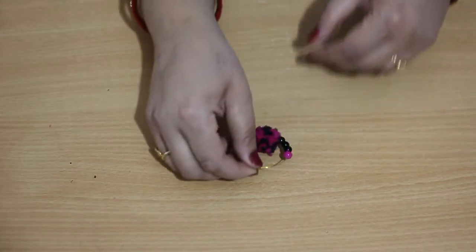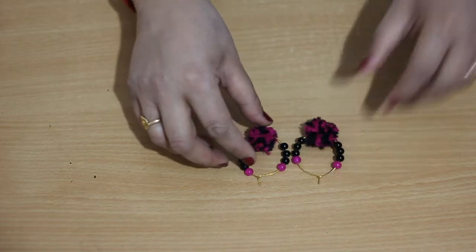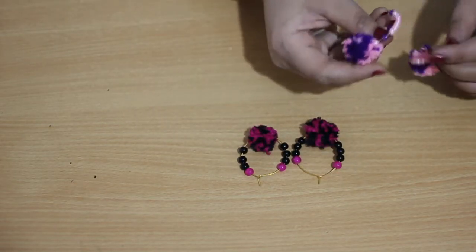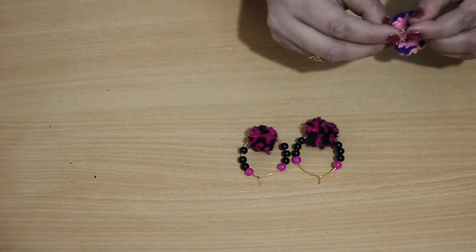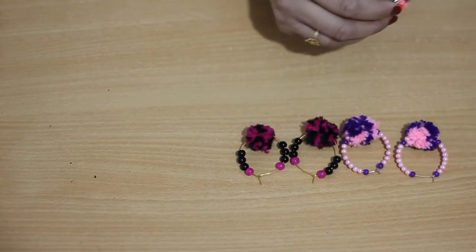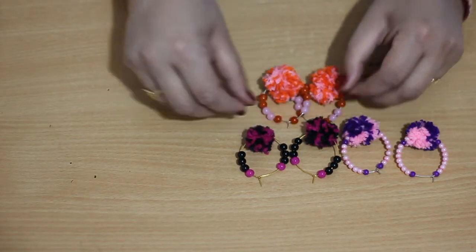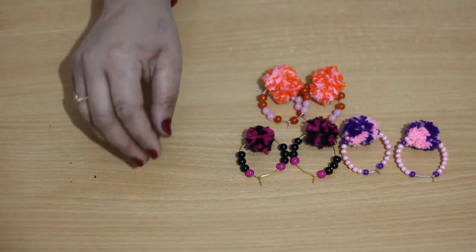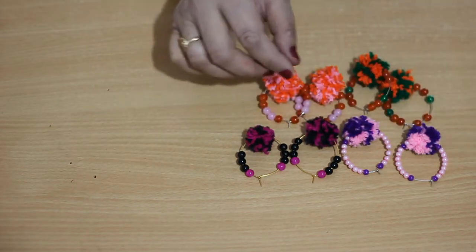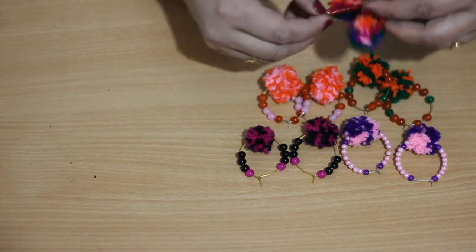Hello friends, welcome to my channel. Today I am going to show you how to make pom pom hoop earrings with beads. I have made some earrings with colorful pom poms, and the pom poms are made of wool or yarn. You can see so many colorful pom pom earrings I have made. You will love to make this and have great fun while making it.